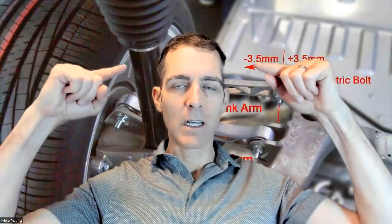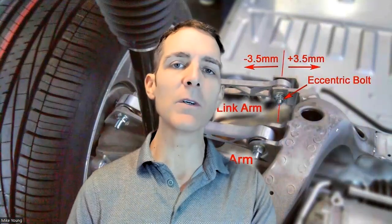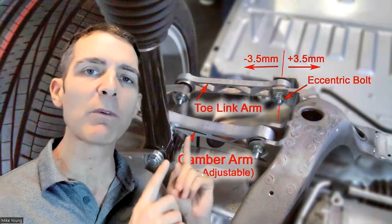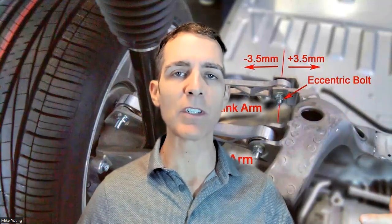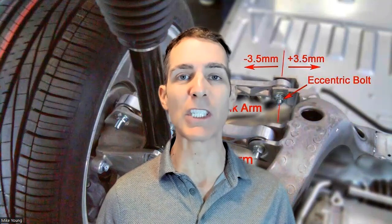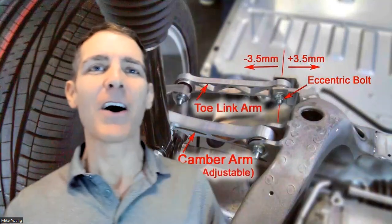Get the adjustable links and arms from Intuitive, go to the right shop that will set them out of factory specification, and get them aligned to zero camber at the height you're going to drive — probably low or very low on adjustable suspension cars. The car must be at that height the entire time they're doing the alignment. I cannot stress this enough: if you don't do this especially on adjustable suspension cars, you're not going to get the results you expect.